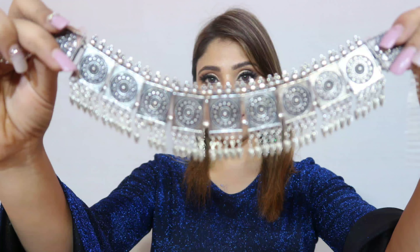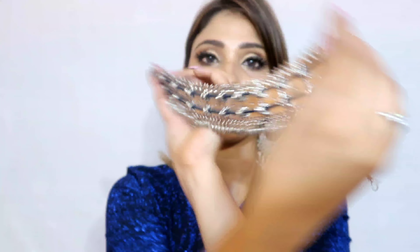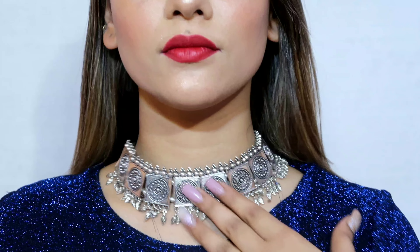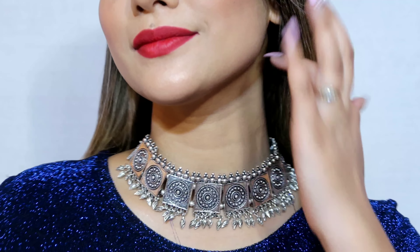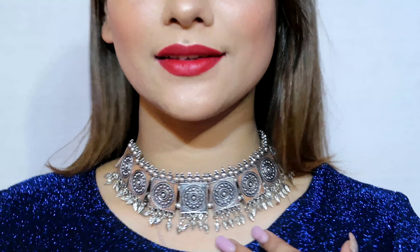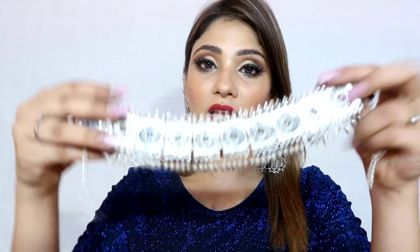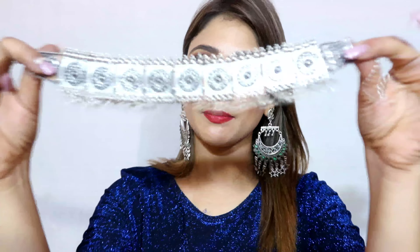Now I am sharing some necklaces and neck pieces. The first one I love — it is so royal and beautiful. You will get little leaf tassels with it and it is a very broad piece. It is a very statement jewelry piece that looks great with all suits, especially with deep neck, off-shoulder, or cut-sleeve outfits. It is German silver.